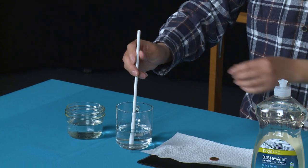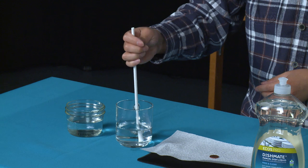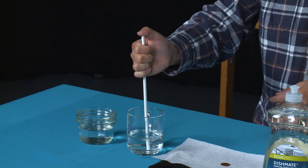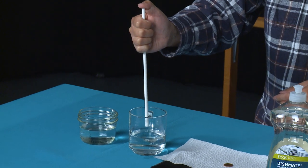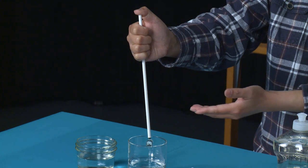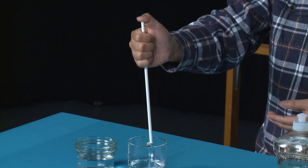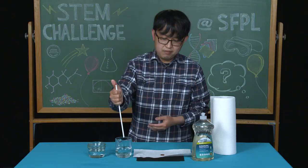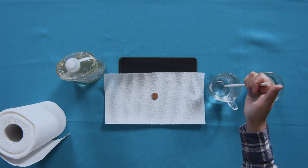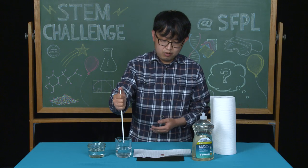Once you've placed the straw in the water, take your thumb and place it over the top of the straw. Then raise the straw — you will have some water in it. Release your thumb from the top and the water will drop out. Go ahead and practice this a couple of times until you get the hang of it, then we'll move on to the next step.